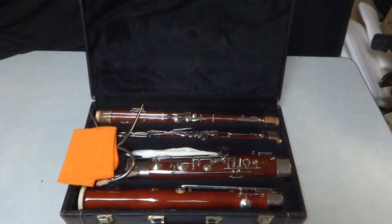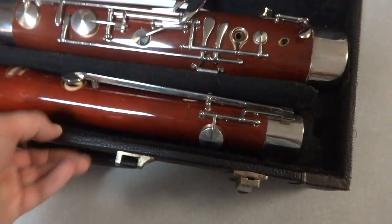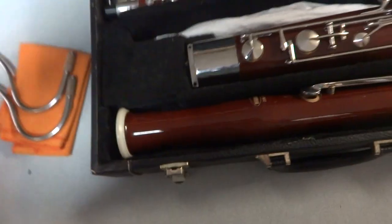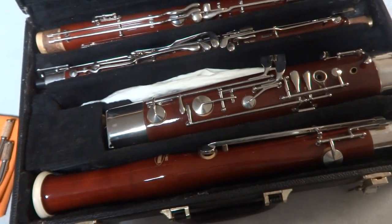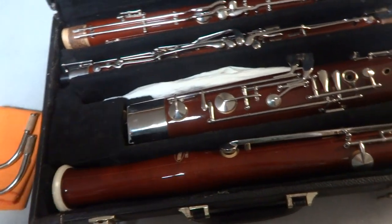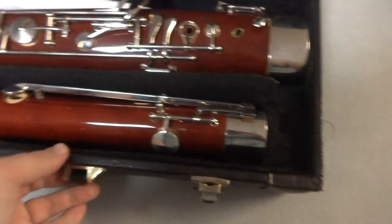Alright, this is your boy Reed, back with another video. I'll just cut to the chase right here - this is a good instrument. I keep getting mixed up wanting to call it a 'hobo' but my boss was talking about this earlier and my ear kind of popped up. It's like a radar for me because I've never had one of these. We've gotten a few unique instruments over time - a French horn, a couple of cornets. Anyway, this is a bassoon.